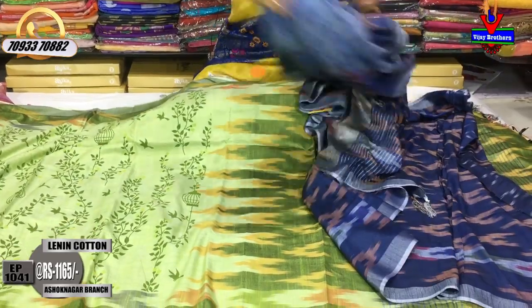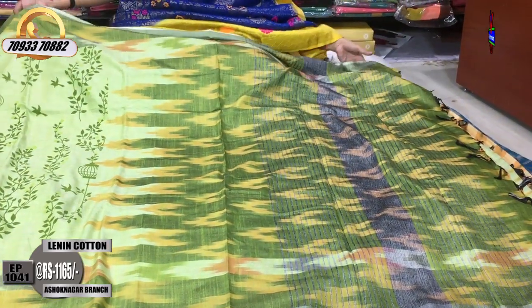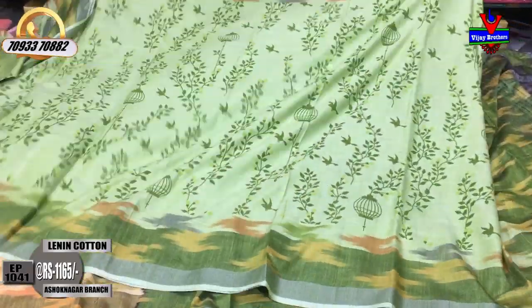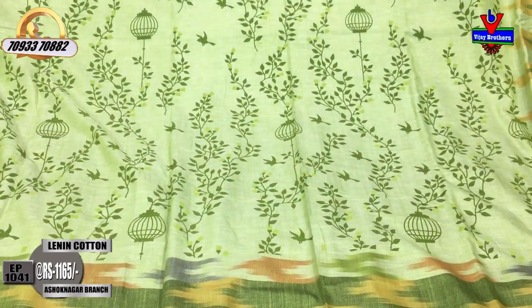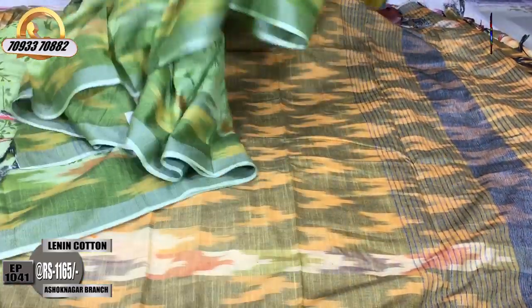Next is the same design in a different color. This is a light green and mehendi green color. This is a dark color style, full one meter. This is also a mehendi green color — a very good design. I also have a blouse part in the same design. This is the green color.